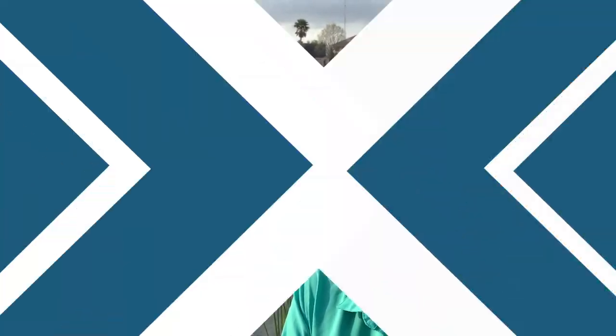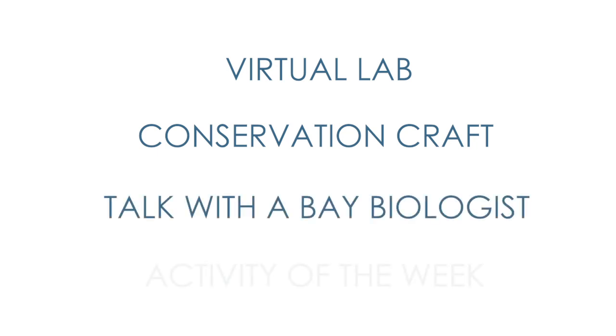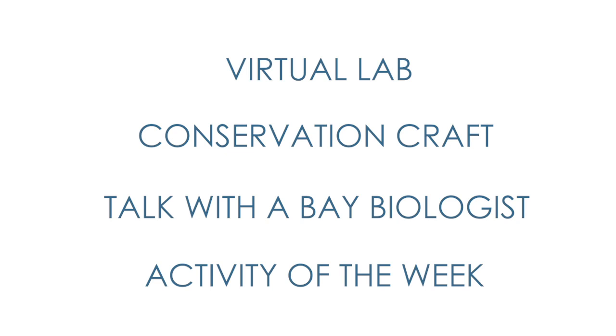Hi everyone and welcome to At Home with the Bay. My name is Cindy Willems and I'm the Director of Education for the Galveston Bay Foundation. We are so excited to bring you this series of virtual field trips. Each video will include virtual labs and field trip activities, a conservation craft, talks with bay biologists, and an outside activity that you can safely participate with. Today's topic is Galveston Bay oysters and oyster reefs.